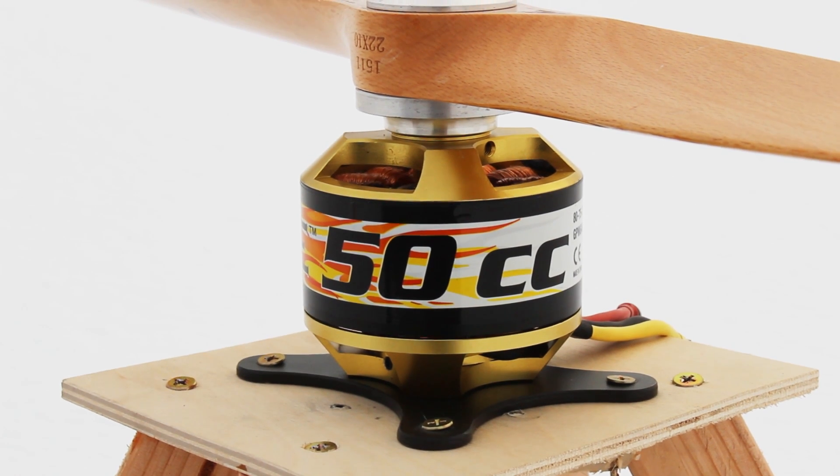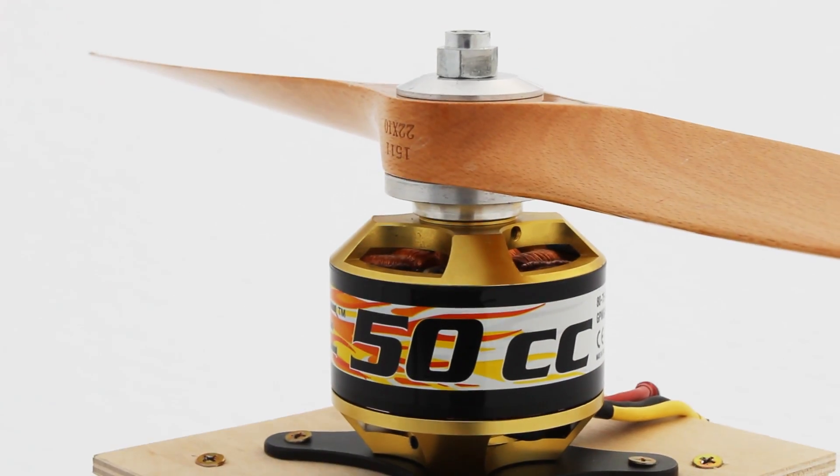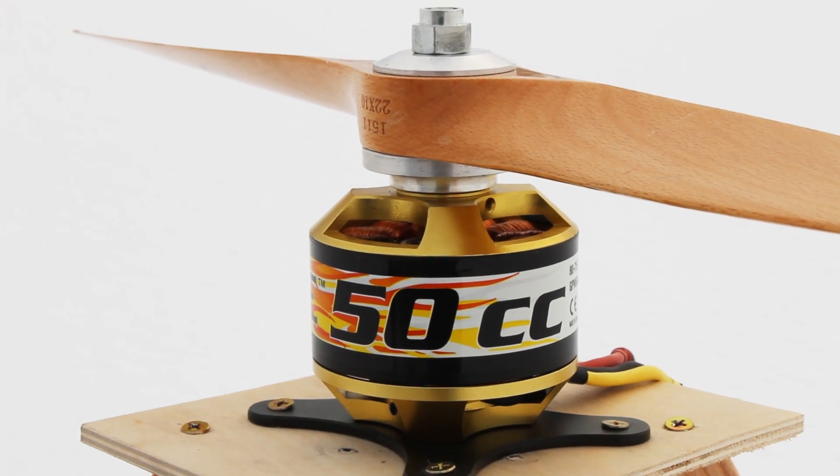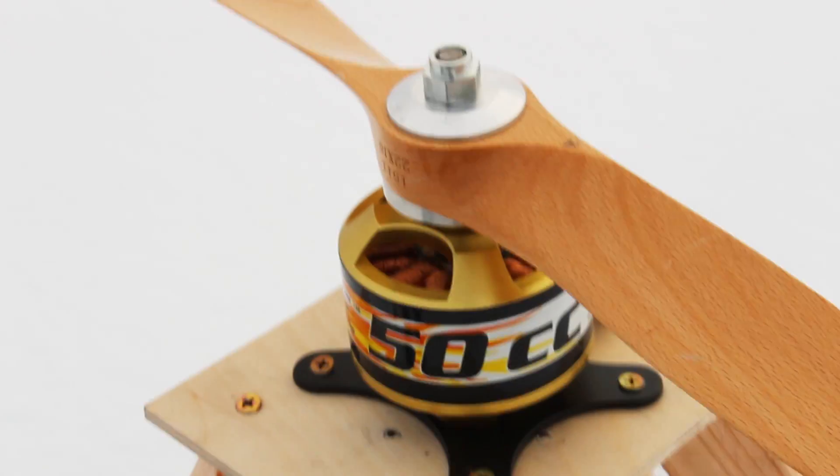I impulsively bought a much bigger and much, much more expensive motor. This motor could spin a bigger propeller, and it can also run on a 12S battery. I'm using a slightly undersized 10S battery.